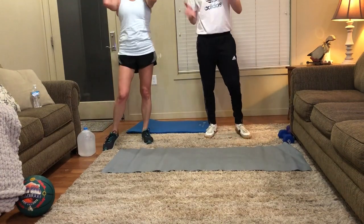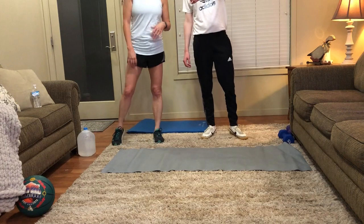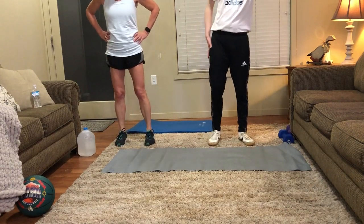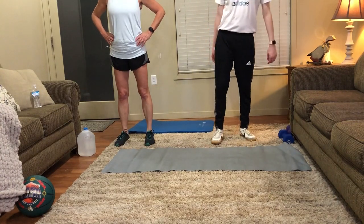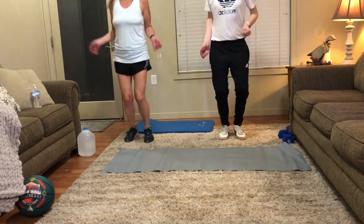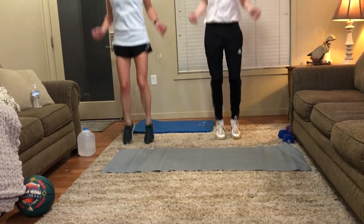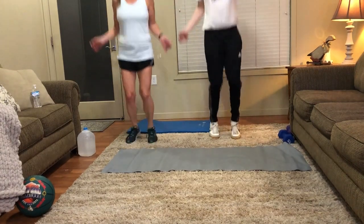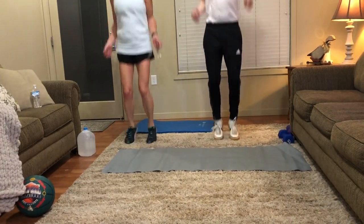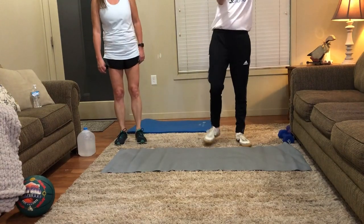We won't be using those weights anymore, so don't worry about those. Let's start in 10 seconds with those jump ropes. What's your heart rate at? Mine's at 143. Okay, 10 more seconds. Three, two, one, let's do it. Let's go for 10 more seconds. Five, four, three, two, one. One more station - decline crunch - then we'll cool down.